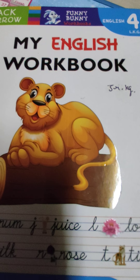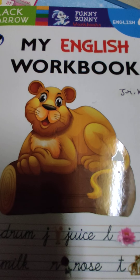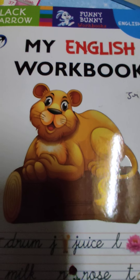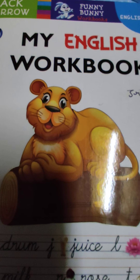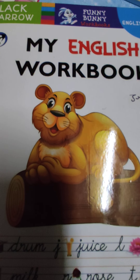Hello students, welcome to English class. I hope you all are blessed with good health. Let us start our day with Almighty God. So all of you, please join your hands and close your eyes. Let us recite Ganesha Sloka.